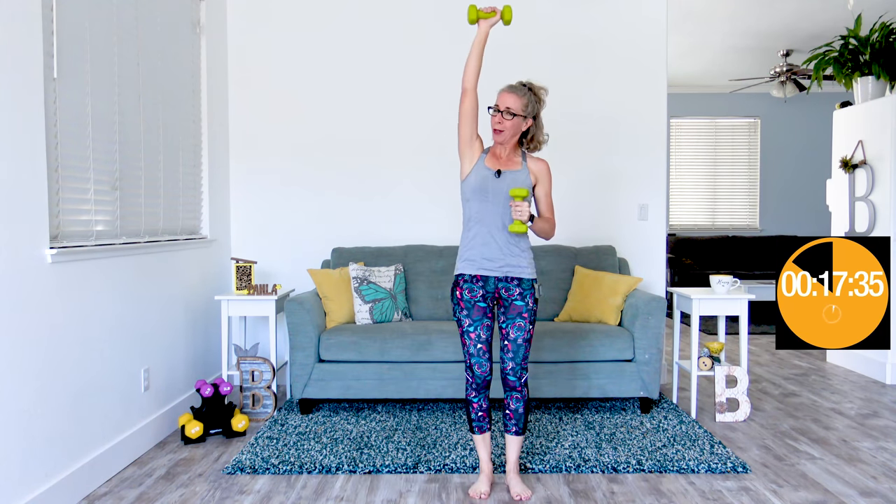When it beeps again we're gonna do the same thing on the other side. This is the kind of pace for today. If this feels a little bit fast or already feels a little bit cardio, feel free to slow it down. If your weights are super light, you might also be tempted to go faster, but I want you to understand that today is not about going fast. Today is about thinking about different benefits.